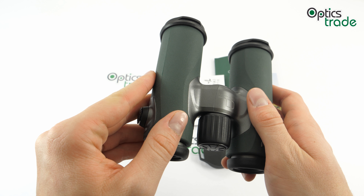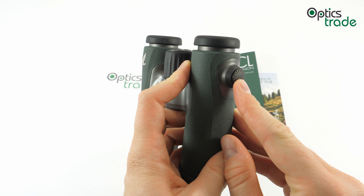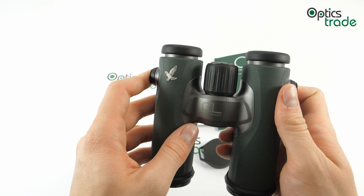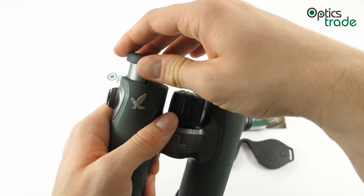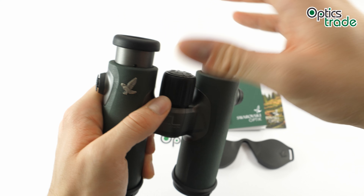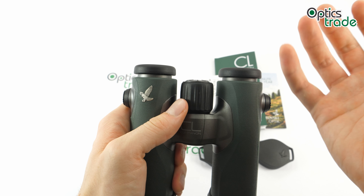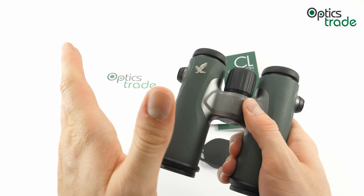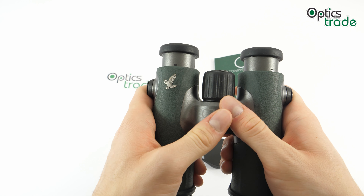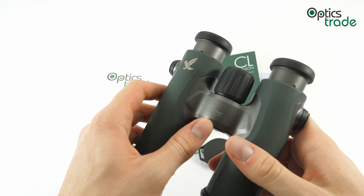Compared to the previous generation, Swarovski also found a new solution for the strap attachment — there are two buttons on the side which work better and are also aesthetically more appealing. I'm also quite a fan of these eye cups. They click into place nicely and will not move down unless you rotate them, so if you try to push them in they hold their position really nicely. Perhaps the downside is that there are only two positions — I would expect at least one more intermediate position from a binocular in this price class.